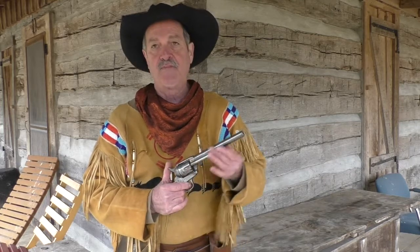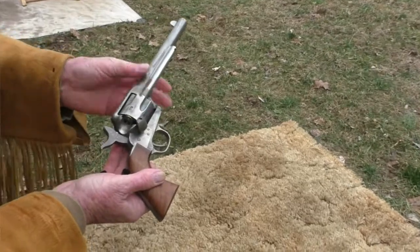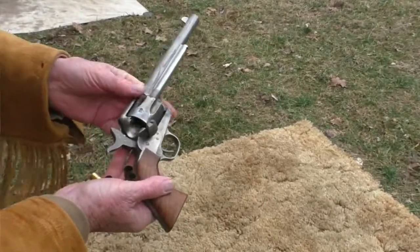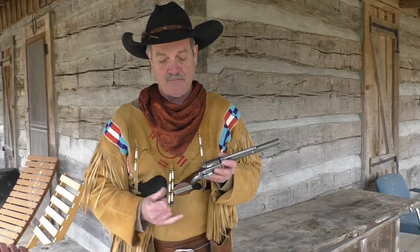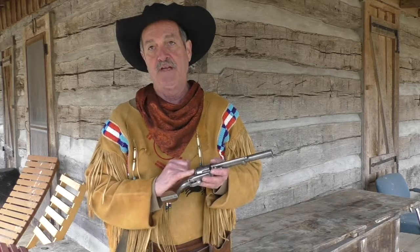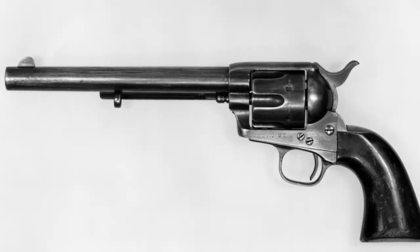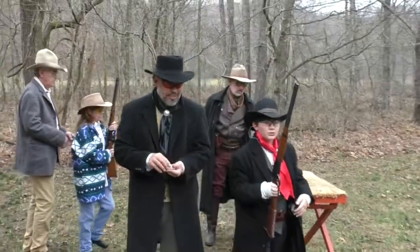I took all the bluing off of it. It's natural — there's no oil or anything on it. I took off the grip and did the same thing, stripped it down, tung oiled it. I like to have more of a natural look on this thing, not a brand new gun, if you will.